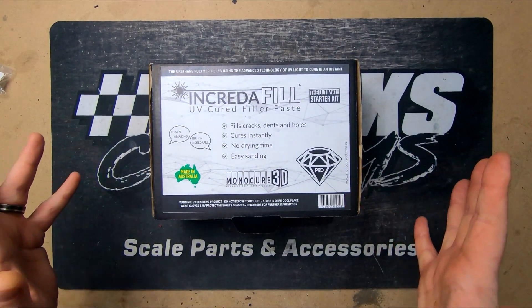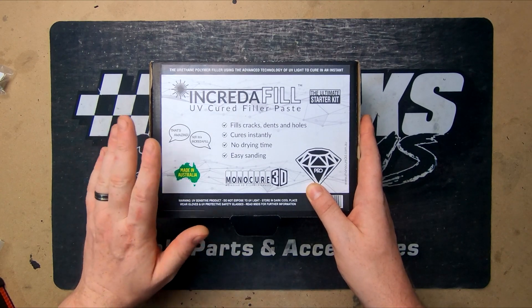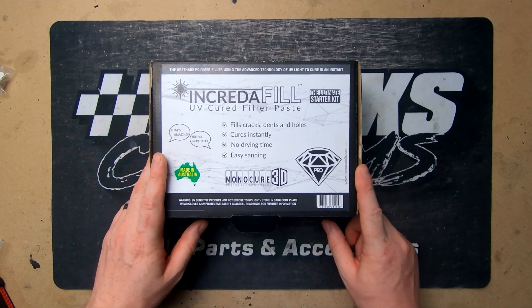Nick here of Reversace Customs. Today we're having a look at a pre-release of a new product from Monocure. At the time of this video it's not released, but it'll be coming very soon. There is a link in the description if you want to subscribe to get more information.